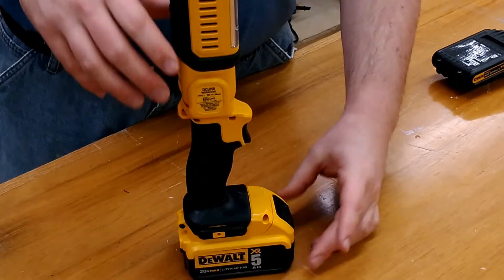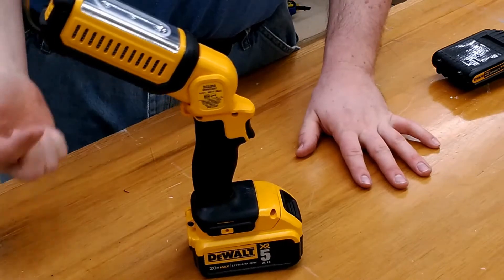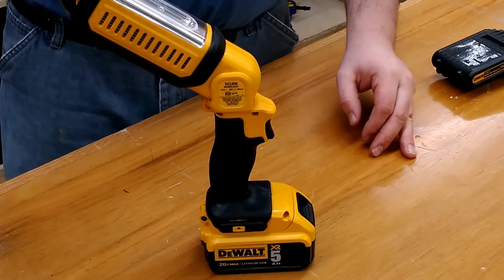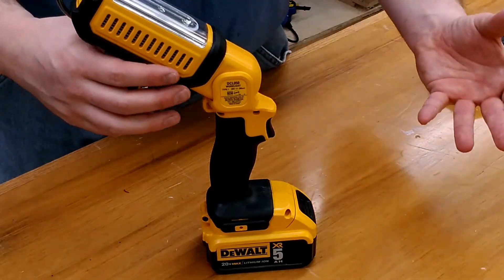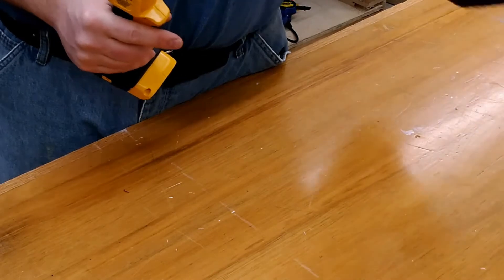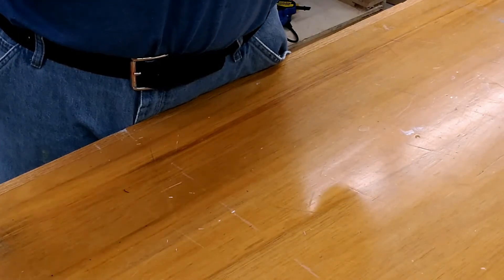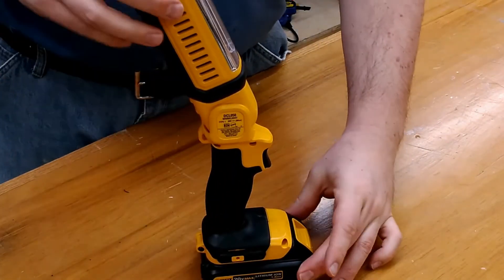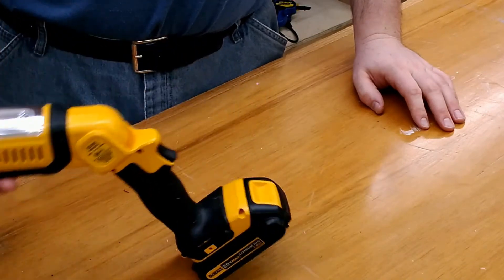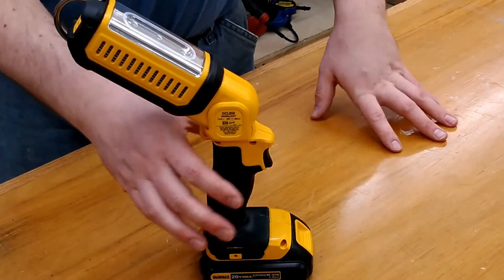The third test is with the larger battery, tipping the flashlight all the way back. With the larger battery, if I tap it, it takes a pretty good tap before it falls over — so maybe this is what they were referring to in those online reviews. Let's pull off the five amp-hour battery and put on the smaller one and a half amp, which weighs about a third of the weight. Set that down, tip the light all the way back — it's about negative 45 degrees — and if I barely tap this, it falls over. I can see what those reviews were saying.